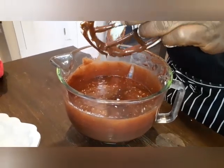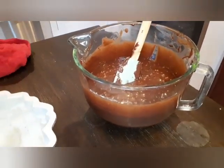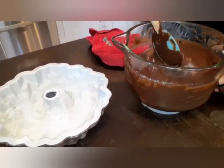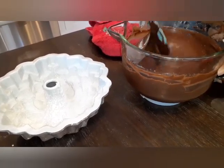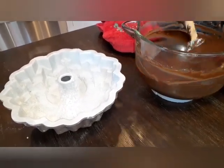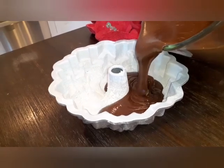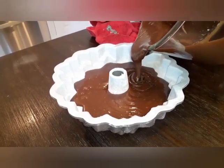All right, we're taking our batter out. Our oven's already preheated at 350 degrees. We got our bundt pan greased and dusted. This is a 10-cup bundt pan, so you might not take all this batter. We're going to put it in and see how much batter we're going to have left over. We got a cupcake pan over there just in case we have batter left. We're going to go ahead and put this in now and see how it works out.